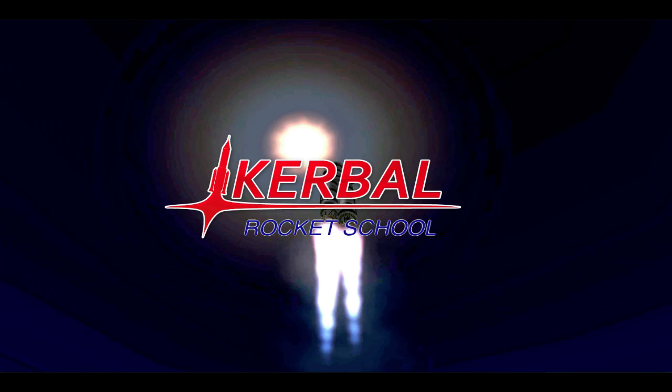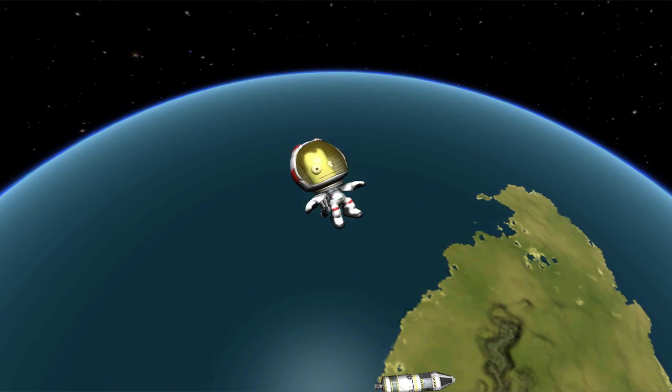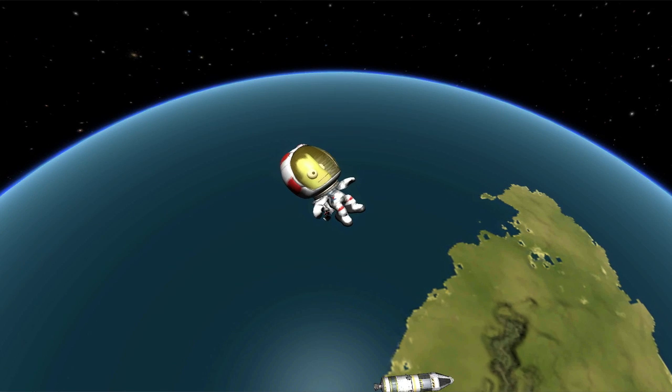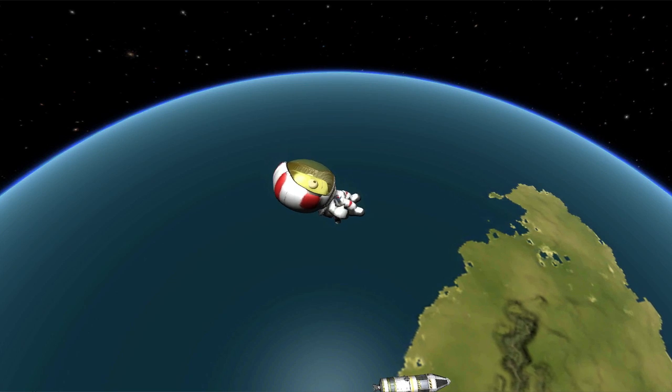Hello, world, and welcome to the fourth episode of Kerbal Rocket School. This episode will cover boosters and parallel stages. What kind of boosters are there? How do I set them up? What are the best kinds? Well, let's find out.